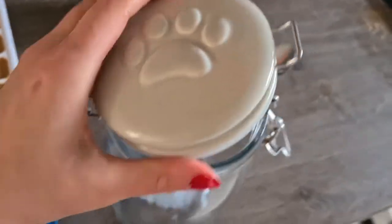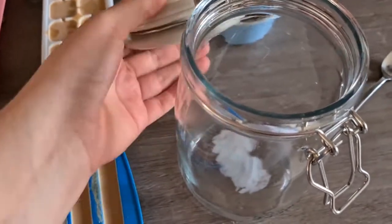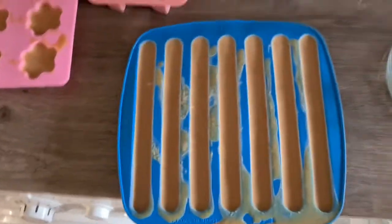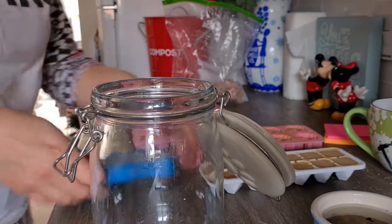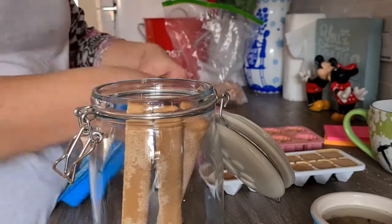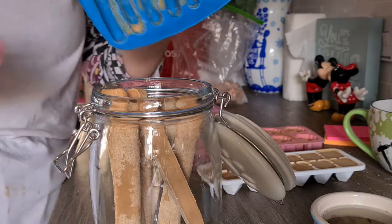I have this really cute jar with a paw print that I keep most of my treats in, though I'll probably need to use other jars too. I think the jar was either a gift or from TK Maxx. We'll start with the big ones and then fill in with the smaller ones. Please ignore the mess in the background — Kota's been destroying toys!